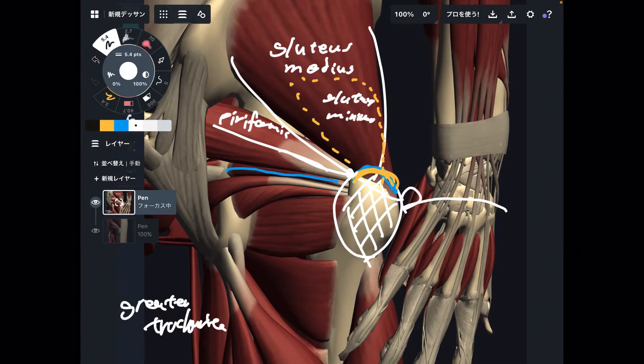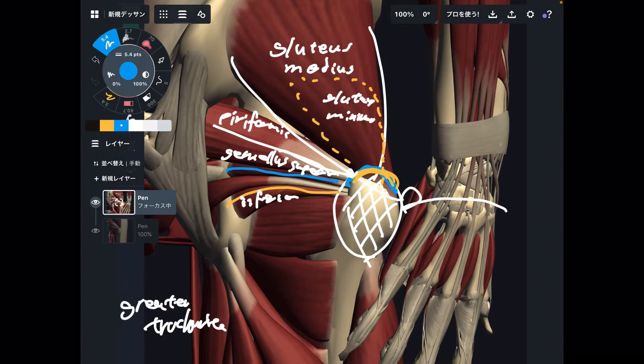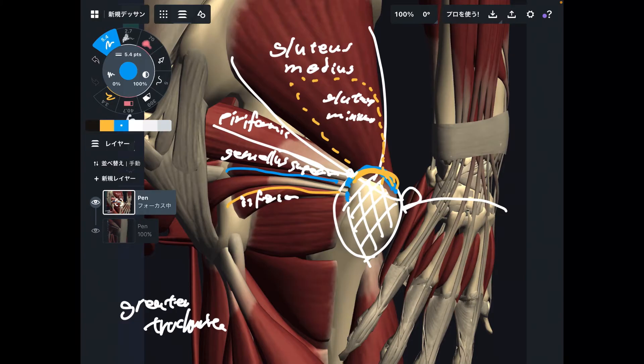This next tiny muscle is gemellus — specifically gemellus superior. Gemina means twins, so there is gemellus superior and gemellus inferior. These muscles attach around the greater trochanter. If you open an anatomy book it doesn't say the insertion of these muscles is the greater trochanter, however they are pretty close to it. Between these twin muscles there is obturator internus.